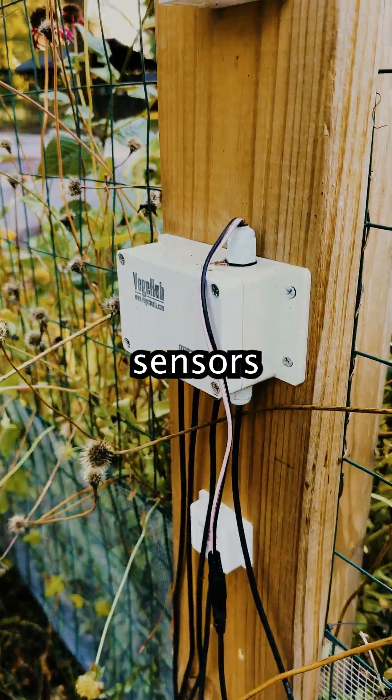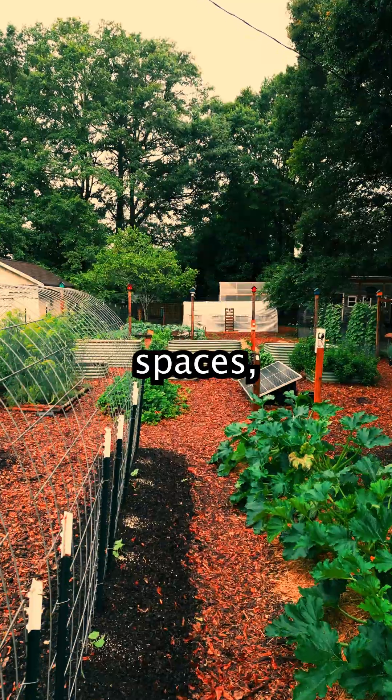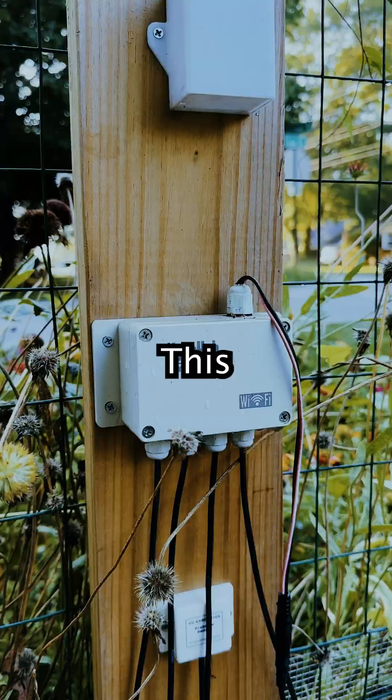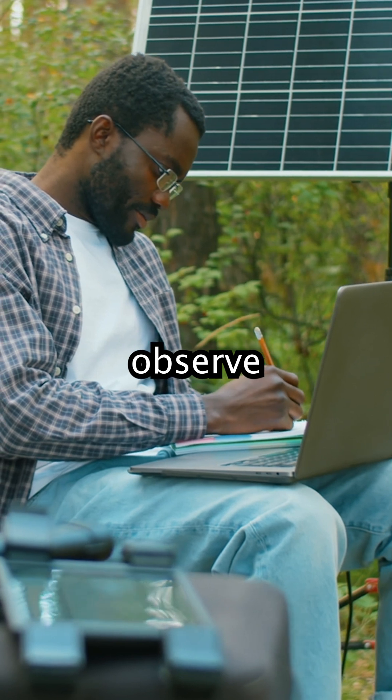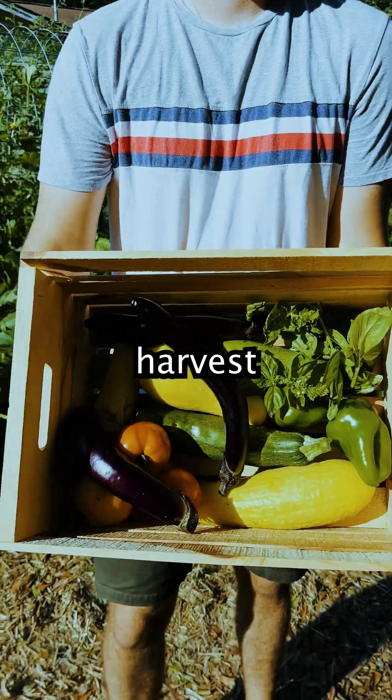These are our Vegetronic garden sensors that collect and deliver environmental data in our garden beds, land lab spaces, chicken coops, and more. This sensor data allows us to better observe and understand the best conditions to grow certain produce in when we compare the data readings to harvest yields.